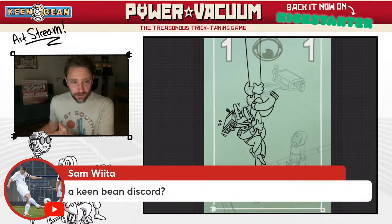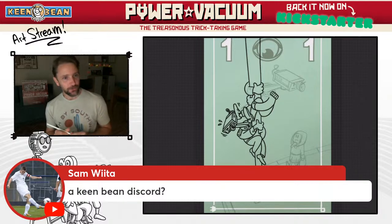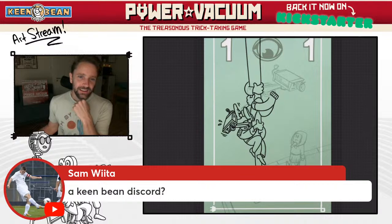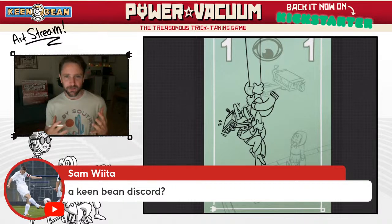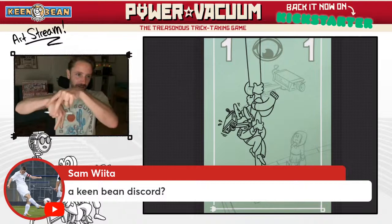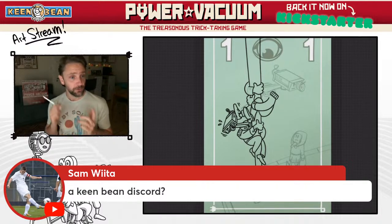We have a Discord server — you can find it at keenbean.studio/contact. That's my little cozy home where all the people get the first updates. That's where all the keenest beans come to listen to what I'm struggling with in design or art. I get a lot of feedback from people there. Marcus was there — I posted some initial concepts for Power Vacuum because it was really unclear how I was going to present the art. Were the cards going to be like playing cards, more abstract? I posted a lot and got really great feedback on the Discord.